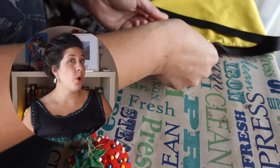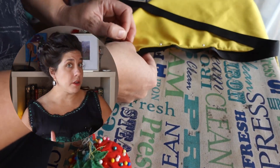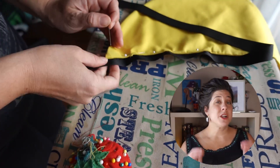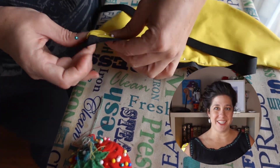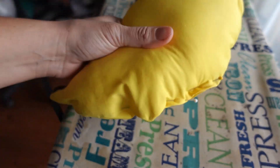The bustle pad can be worn over or underneath the bustle, depending on the shape you wish to achieve. You can also wear this alone as the sole skirt support for anything 1890s. We're definitely going to be getting up to some 1890s shenanigans early in the new year, so don't forget to like and subscribe. Stuff to the thickness of your choosing using the filler of your choice. Pin down the opening and hand sew it shut. That's the end of the bustle pad — but this wouldn't be Fantastical Follies if we didn't overcomplicate everything.